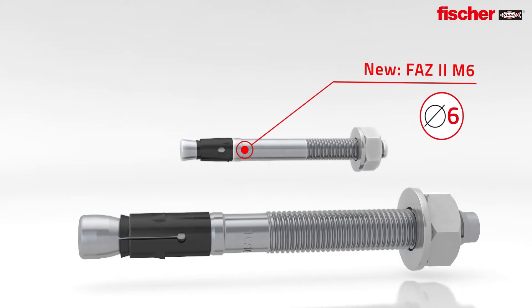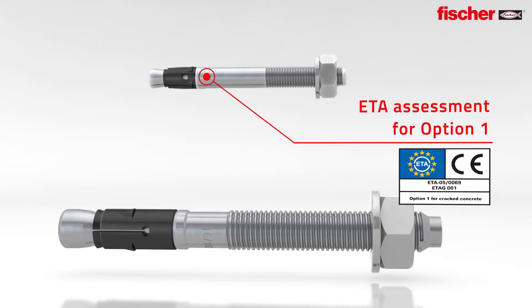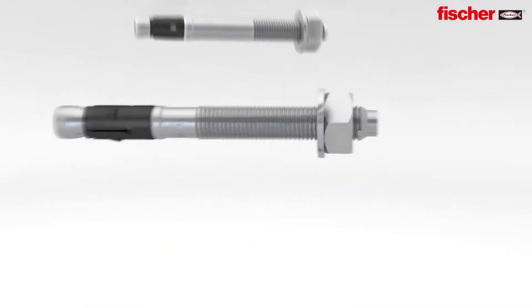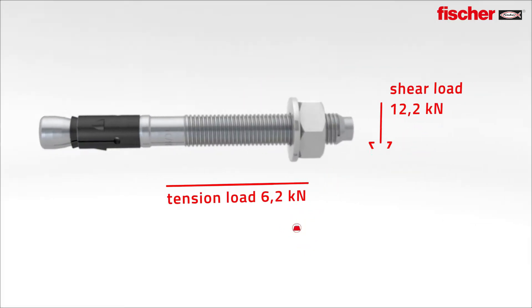Brand new: the FAZ2 M6 — the first bolt anchor worldwide with drill hole diameter 6mm and ETA option 1. Maximum load with maximum embedment depth for the FAZ2 with diameter 10.